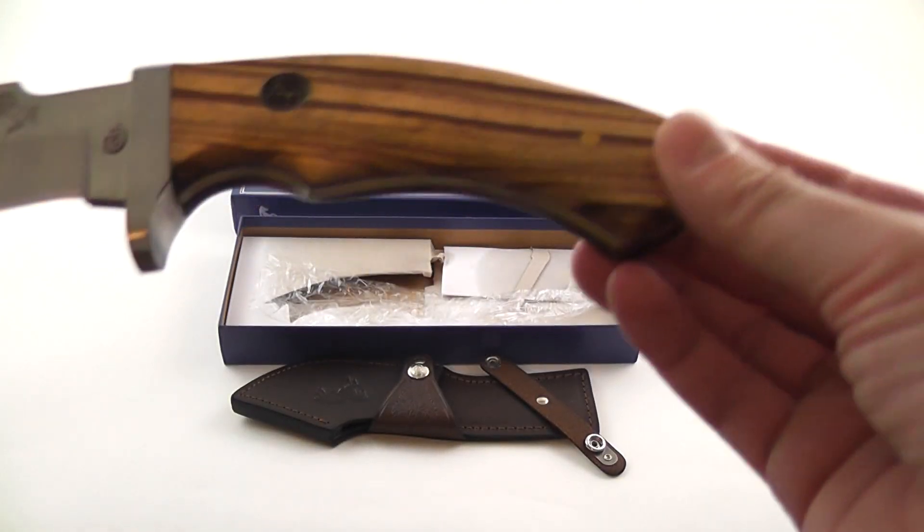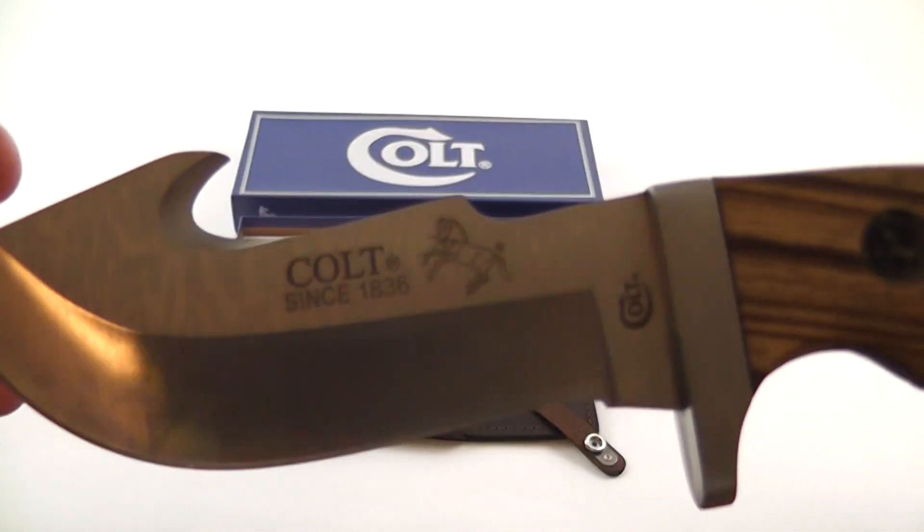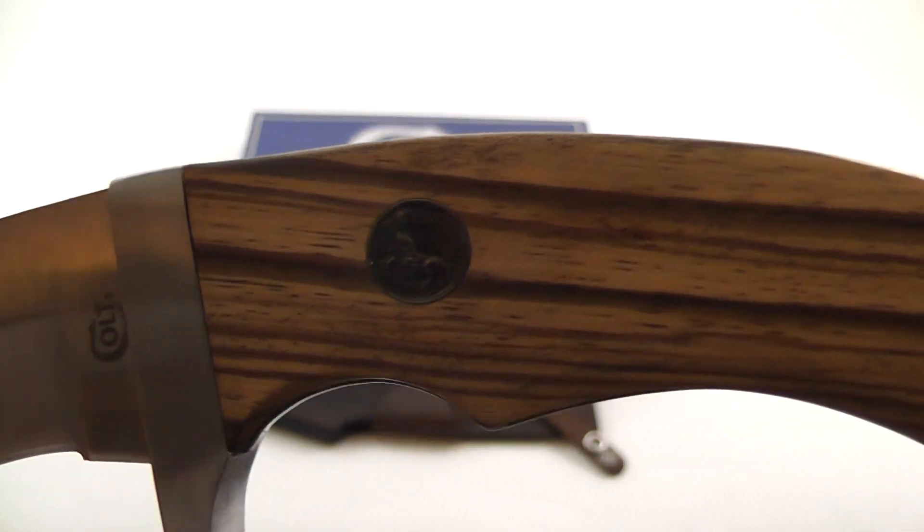Take a closer look here at the handle and the blade. There's the inlay shield there.